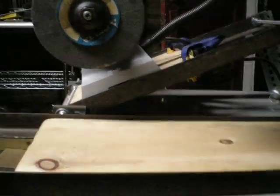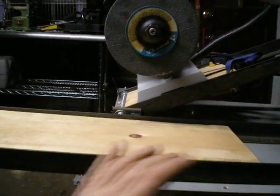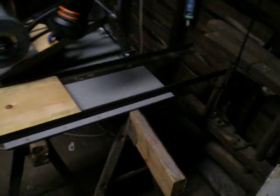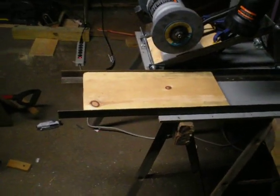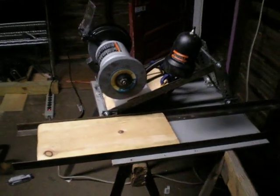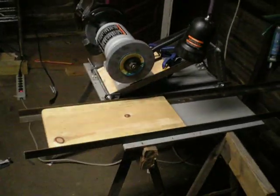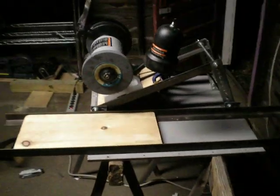I'm going to at first feed it in by hand, but eventually I'm going to work up some aluminum slides instead of the wood ones, and then motorize those so I can set it to grinding and walk away. So it should be a pretty neat project — hopefully it'll work out.